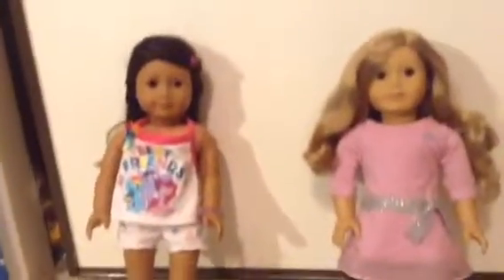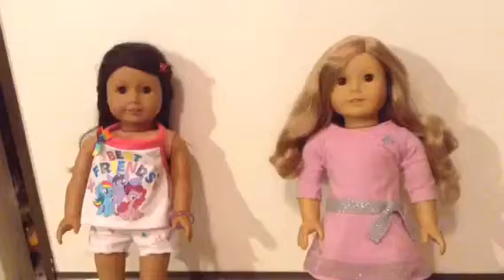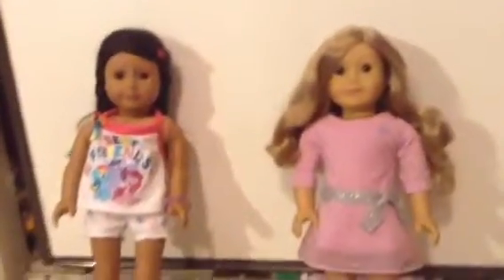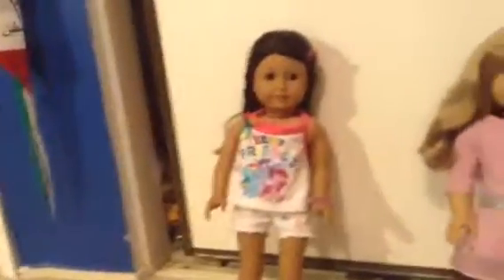The fifth question is: what dolls do you want to get next? Anyway, which dolls do we want to get next? Well, the dolls I want to get are Josefina, Ivy, and very badly, Julie. But if you can only get one next, which one would you get? Julie.